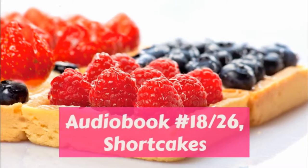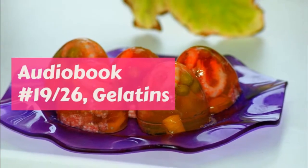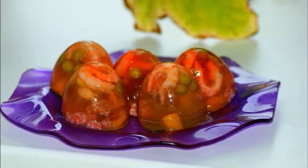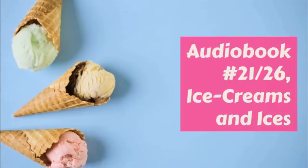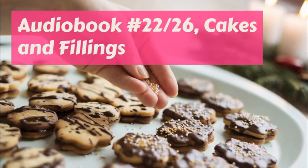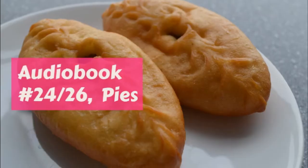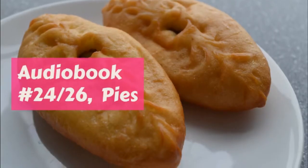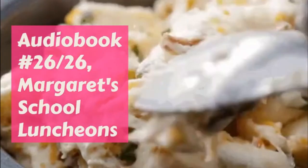Iced tea. Put in a deep pitcher one teaspoonful of dry tea for each person, and two over. Pour on a cup of boiling water for each person, and cover the pitcher and let it stand five minutes. Then stir well, strain, and pour while still hot on large pieces of ice. Put in a glass pitcher and serve a bowl of cracked ice, a lemon sliced thin, and a bowl of powdered sugar with it. Pour it into glasses instead of cups.